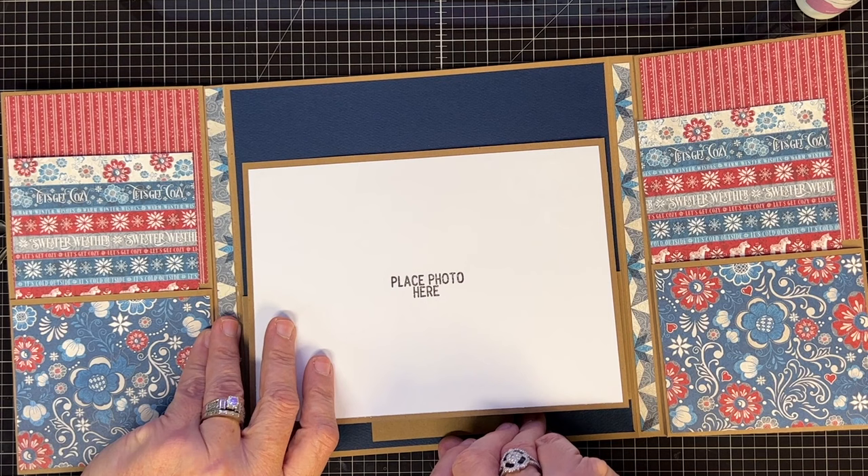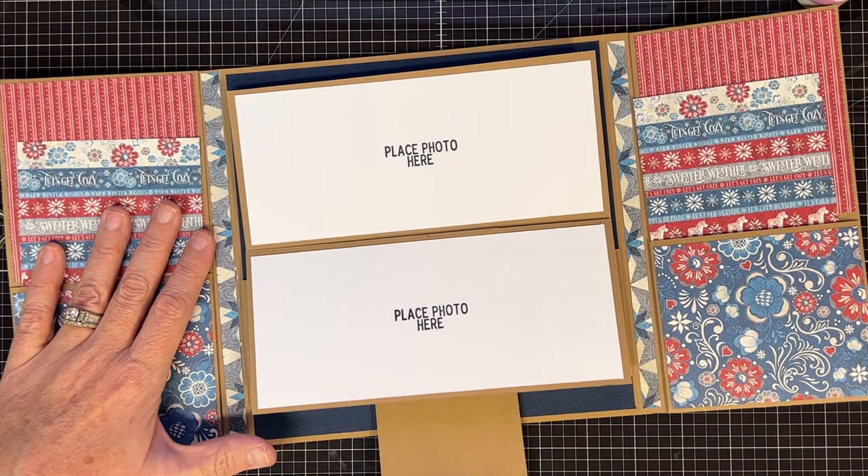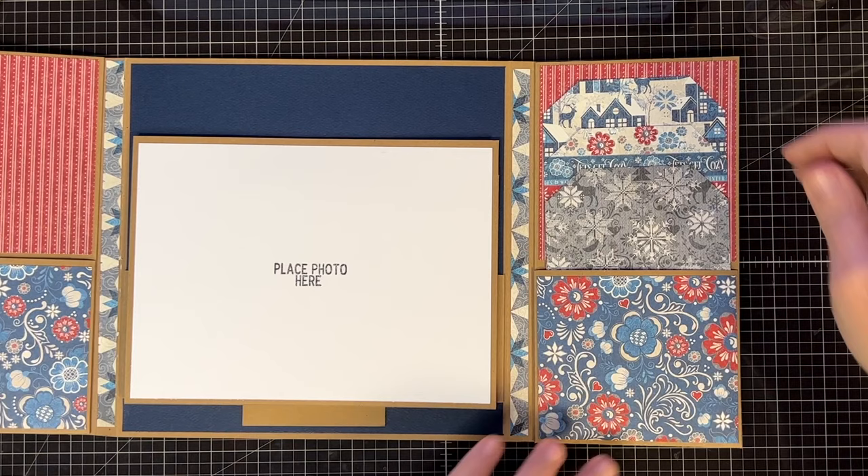Look how nice this looks. I haven't done anything to make the pull handle cute yet, but see how this works? It's such a neat way to show off pictures. When you pull it super tight you might have to help it get started a little, but the more you do it the easier it goes in and out. Isn't that cute? I love it. Let's do some more decorating.